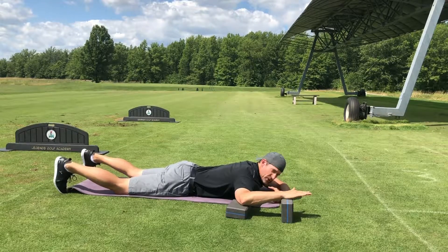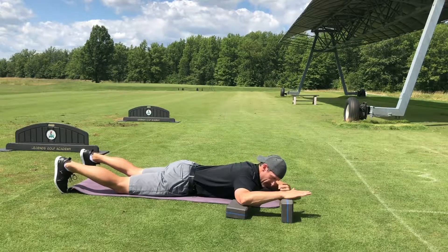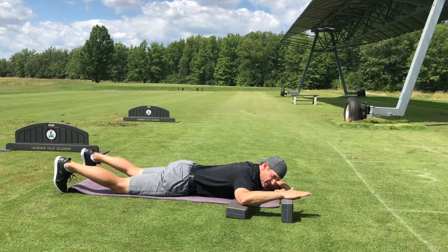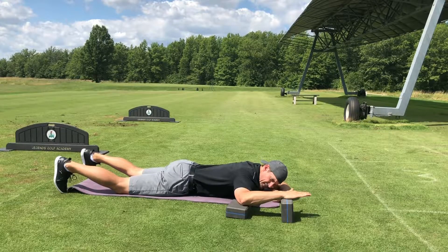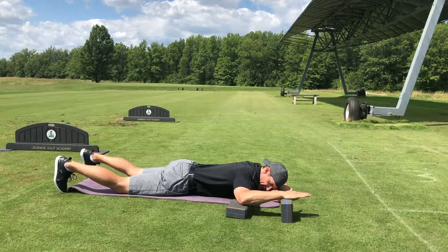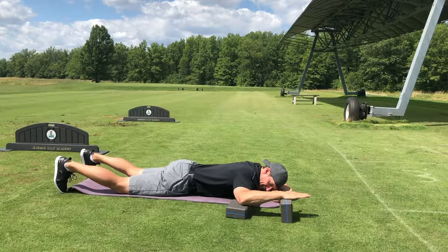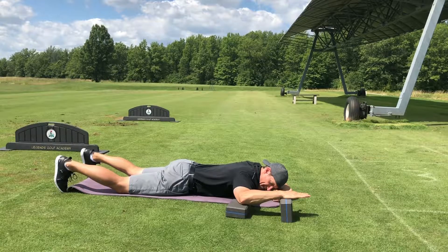From here, slowly create tension — full body tension — squeezing your glutes, your core, your biceps, your fists. Once you have that full body tension, push your hand down into the block. Build to 25% tension, 50% tension, 75% tension, and 100%. It should take you about 10 seconds to do so. Once you're at 100%, hold that for 10 seconds.